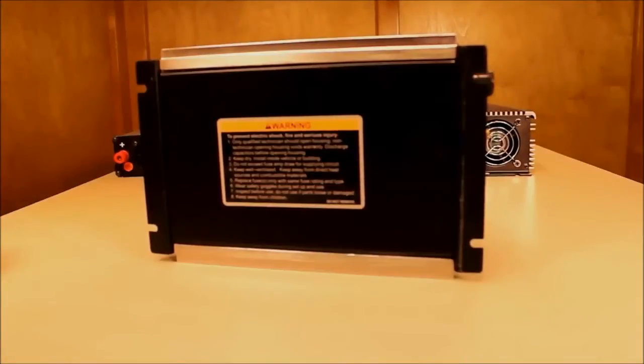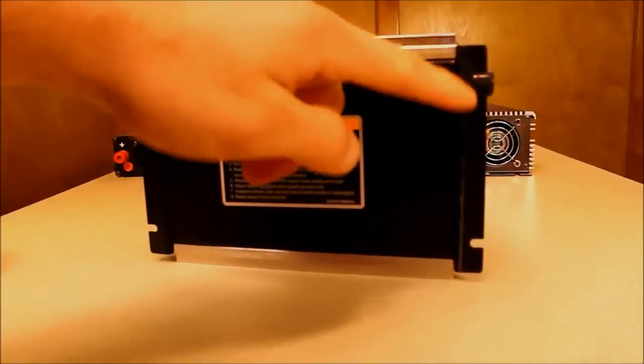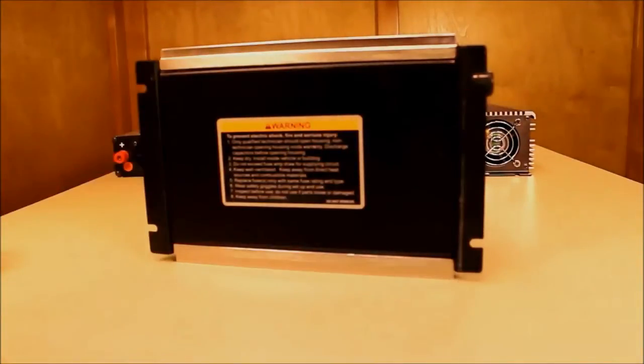Our 600 watt, 1,000 watt, and 2,000 watt inverters all have mounting tabs. These inverters are a bit larger, so the mounting tabs help keep the inverter in place and allow you to mount them in a variety of locations.